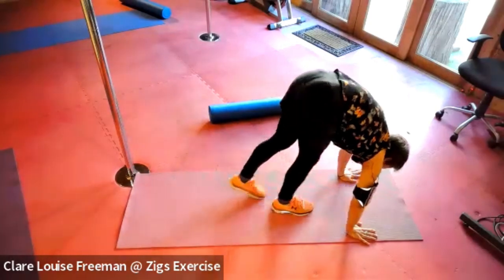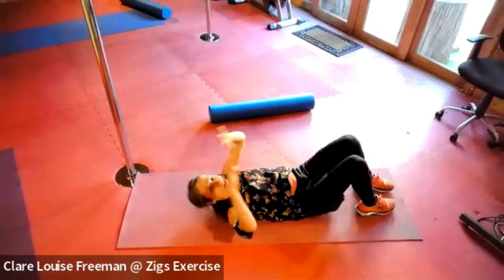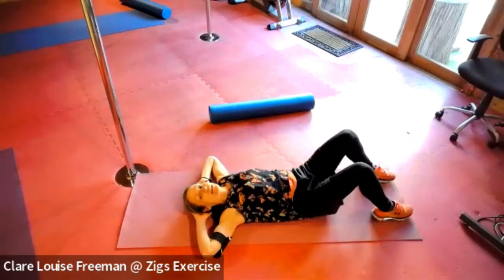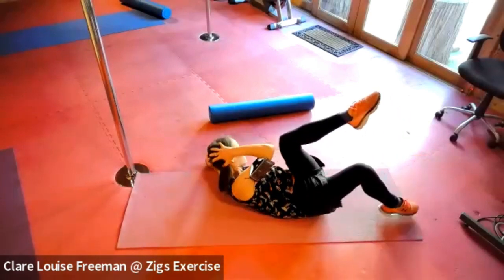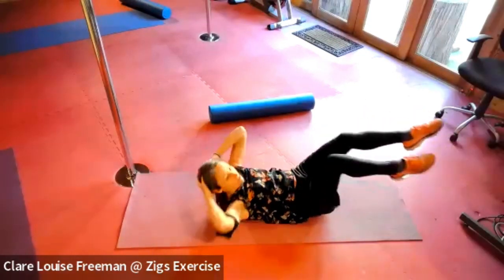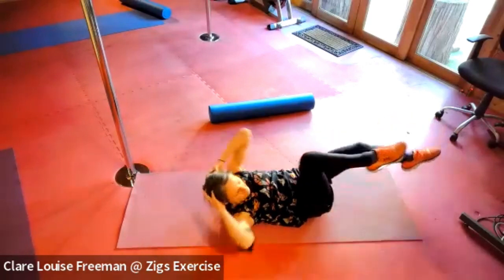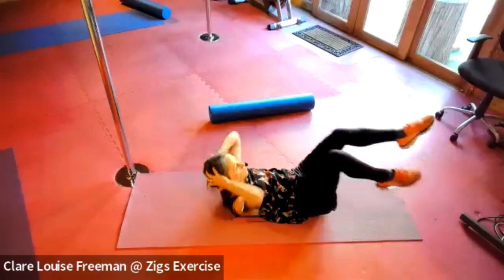We're going to come down onto our back. Placing our hands around the back of the head — can you touch your elbow and your knee together? Do the same on the other side. Level two: we bring one up as one comes down. Third level: extending the leg. Breathing in for two, breathing out for two. Inhale for two, exhale for two. One more deep breath.